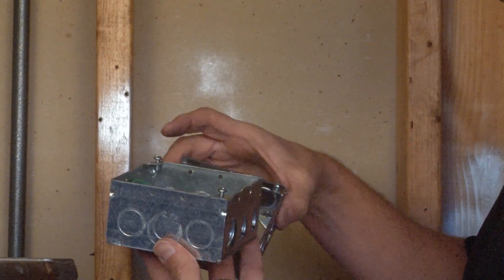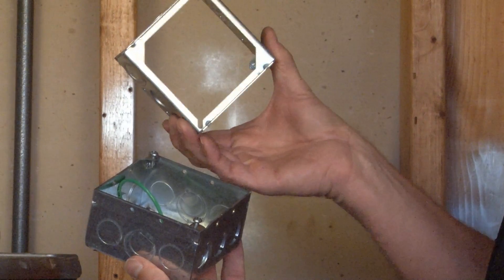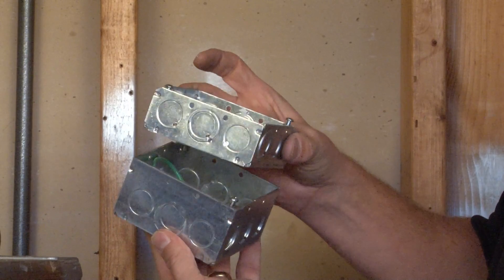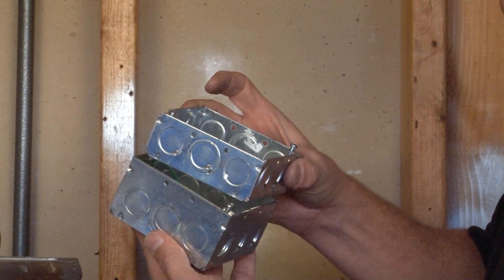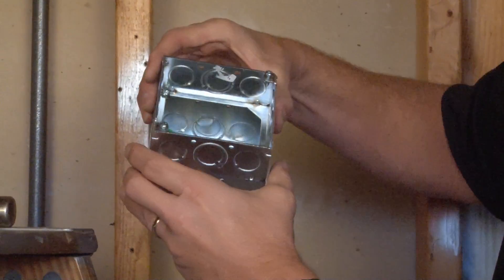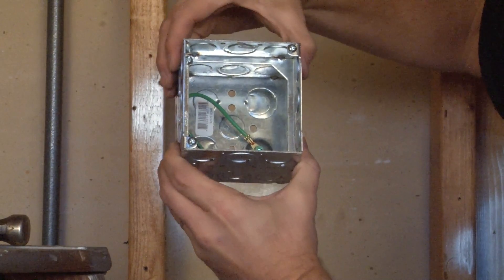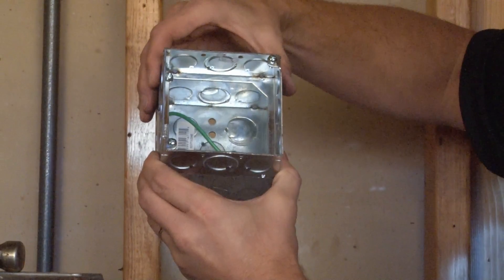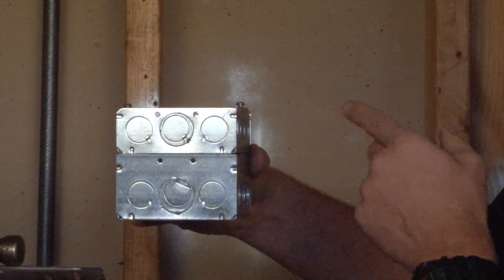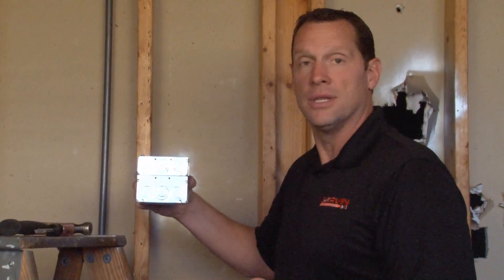Extension rings, made by Garvin Industries, install quickly and easily by simply sliding the slots in the bottom of the ring directly over the box ears, aligning it in place, and then simply tightening down the screws that bolt the ring with the existing box. At that point the installer has additional wiring capacity and the ability to add multiple conduit runs to the existing box.